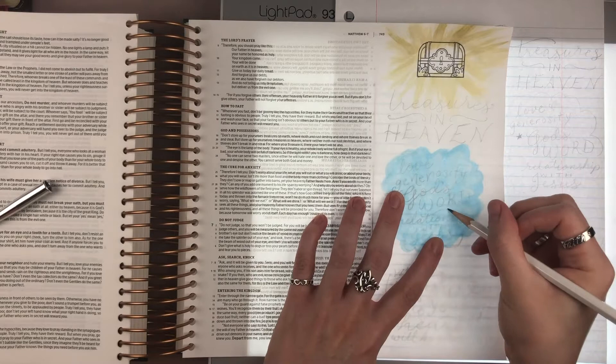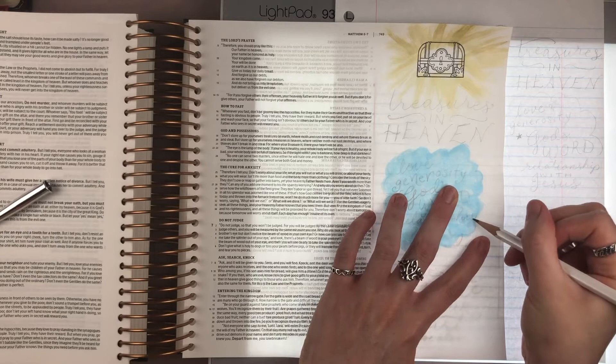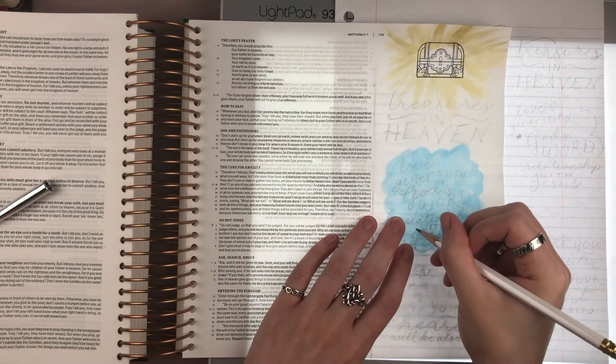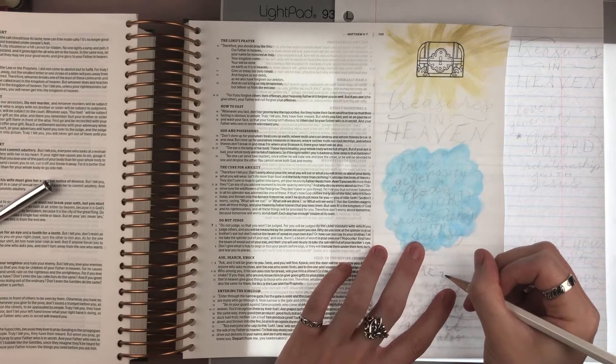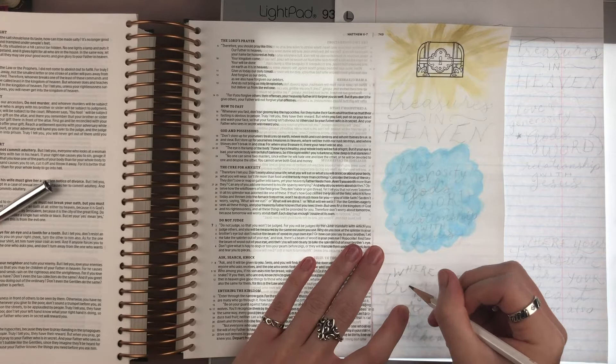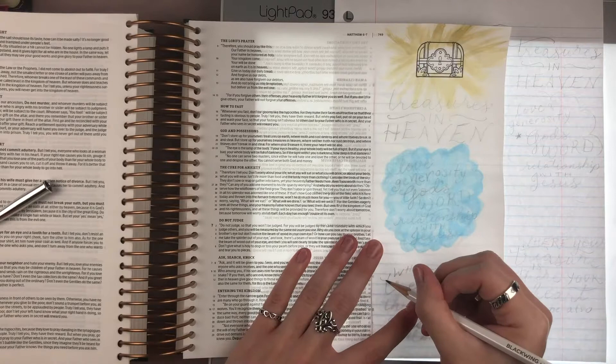I'm just tracing all those over the top of the little gelato cloud that I painted in. And at the bottom, I couldn't leave out 'Where your treasure is, there your heart will be also,' which is so true. It's a very important part of that verse, I think.